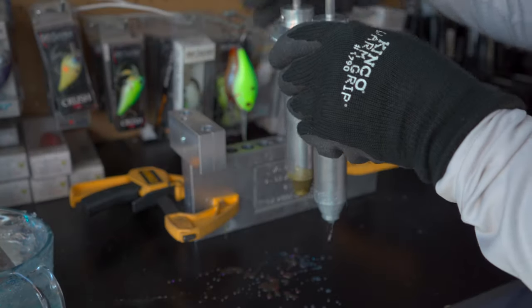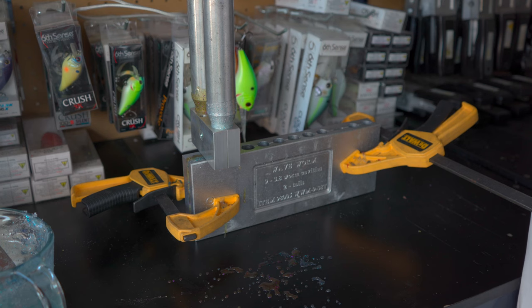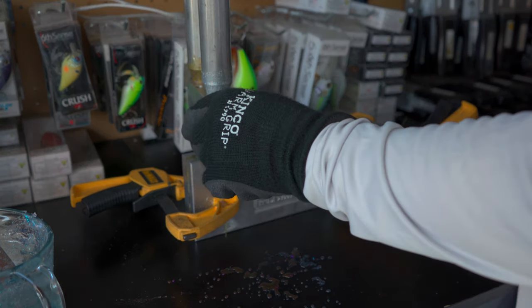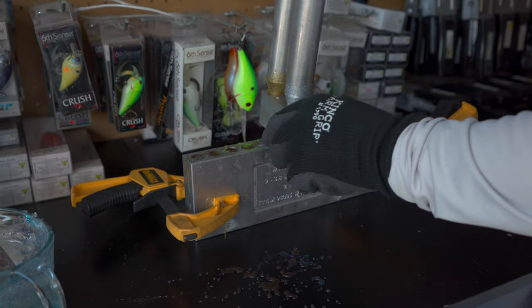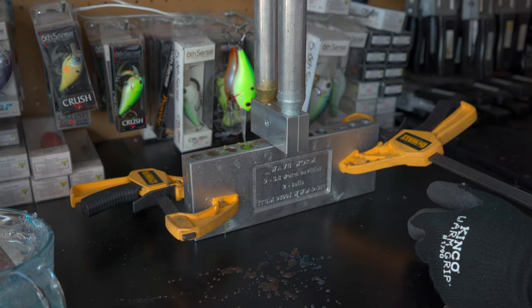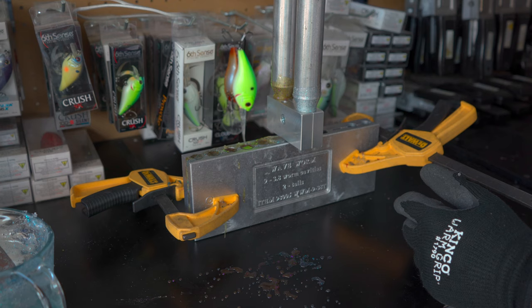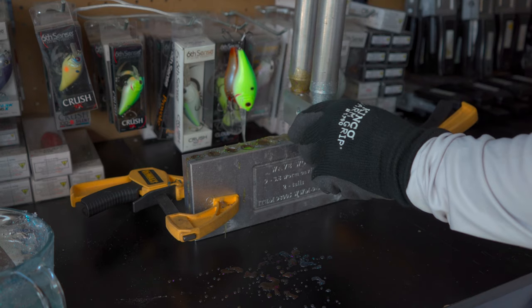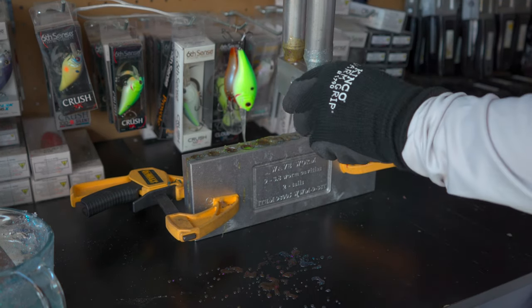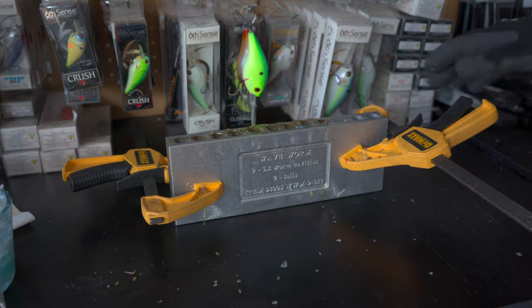Now we're going to draw up our plastisol into the injector. Getting everything in the right spots is critical. I go over to the blending block and mold and apply even pressure down, moving cavity to cavity. You don't want to be too firm with your pressure because that will make the colors blend together and can also cause flashing. You can start to feel the plastisol setting up inside the injector as it gets a little harder to push — but we still have plenty of time.